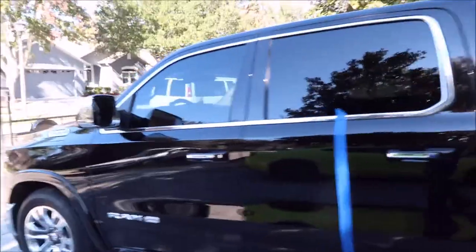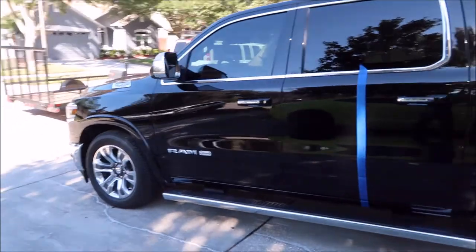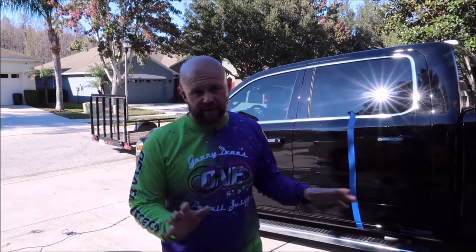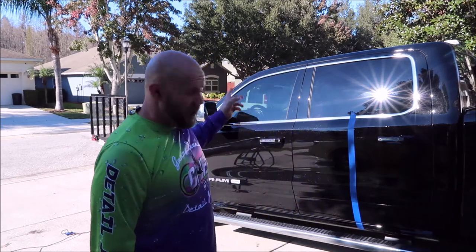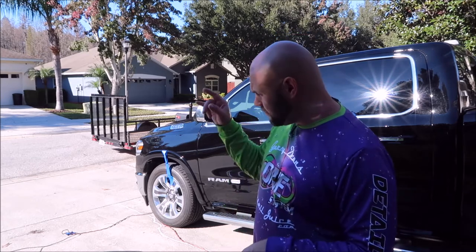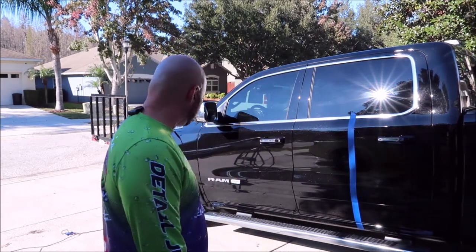So those are the results. I have already compounded everything and I'm just doing the final polishing step. I'm polishing with the Harbor Freight DA, a Buff and Shine 5.5-inch orange pad, and my Universal All-In-One. The reason I'm using the orange pad — a medium cutting or heavy polishing pad — and not a finer finishing pad is because this paint is hard as a rock, super hard. Getting good results, just got to keep on moving.